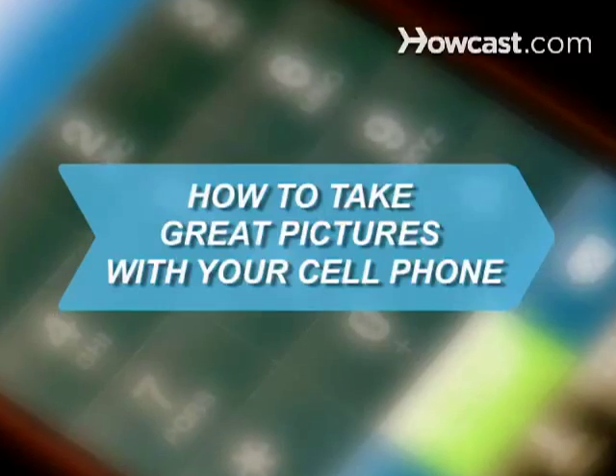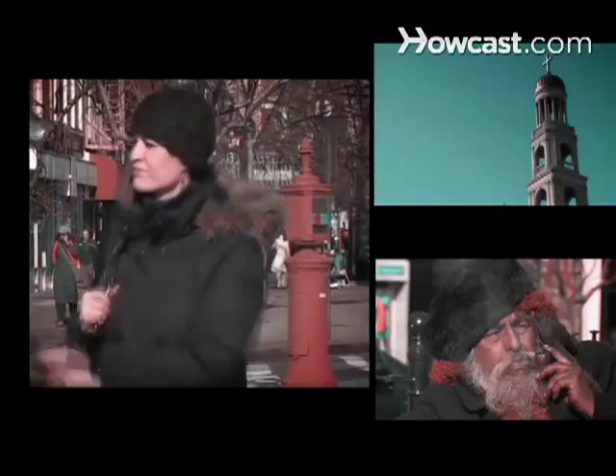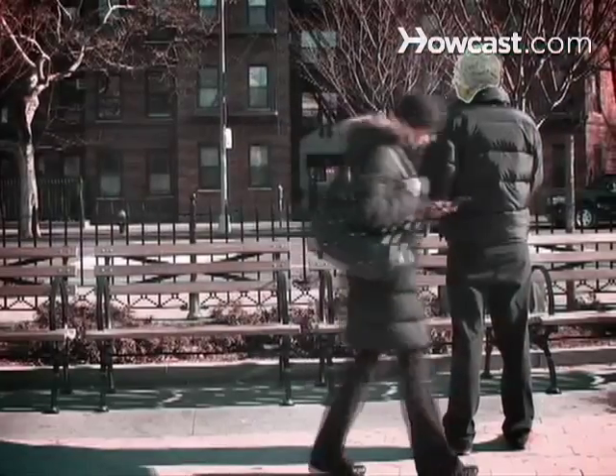How to take great pictures with your cell phone. You might not be composing award-winning photos, but if you cross paths with the right celebrity at the right moment, you'll want to know how to make your shot a tabloid-worthy one.